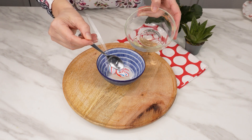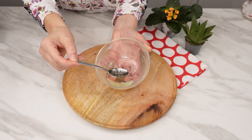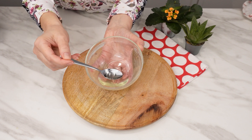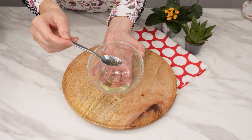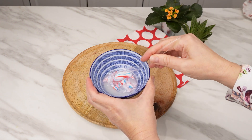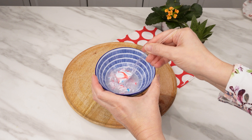Pour one tablespoon of warm coconut oil — you can also use olive oil — into the mixture. The oil will nourish and moisturize the nails and the skin around the nails. The final ingredient is one tablespoon of warm water. Mix all the ingredients into a uniform mass.